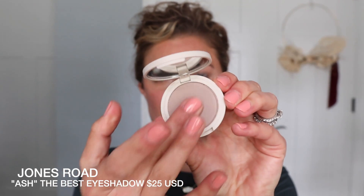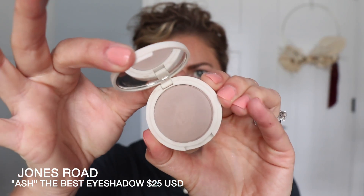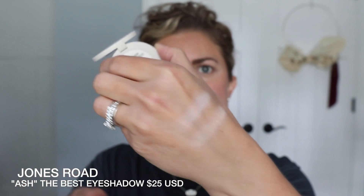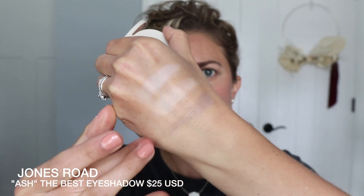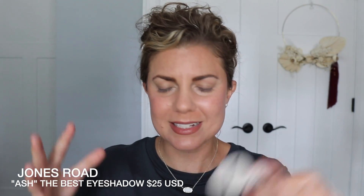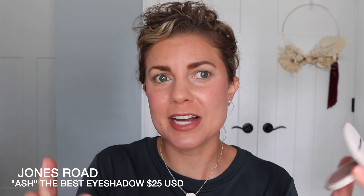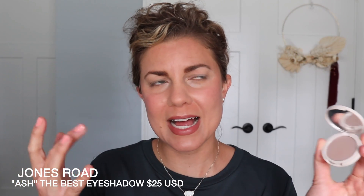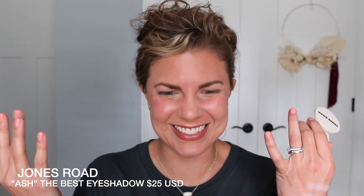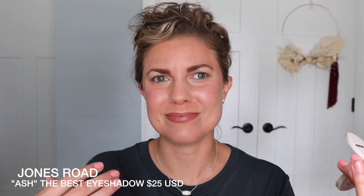The next shade is Ash. Ash has a little bit of a gray-taupey tone to it. Three grams of product here, a matte — all the ones we've talked about so far are mattes. Look at that swatch! The pigment is there. It's silky, but not buttery — it's like finely woven silk, but powder.